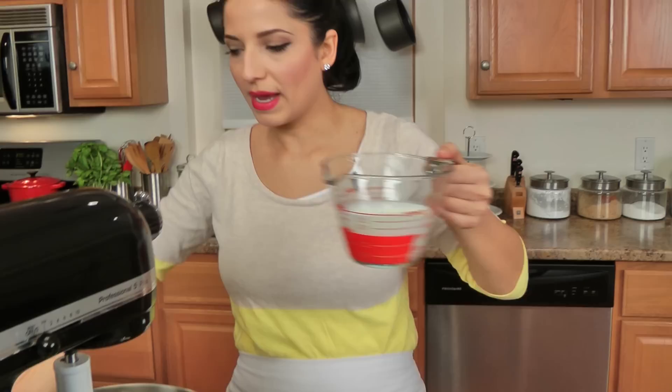Get your oven preheated to 350. Take two 9-inch cake pans lined with some parchment paper and sprayed with some non-stick spray, and let's get going!